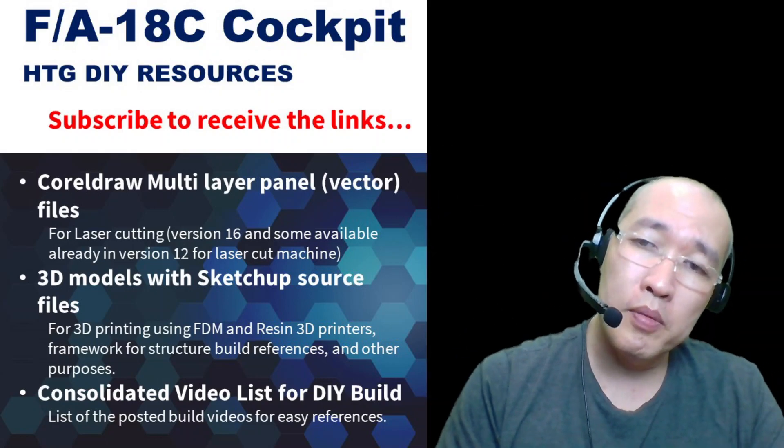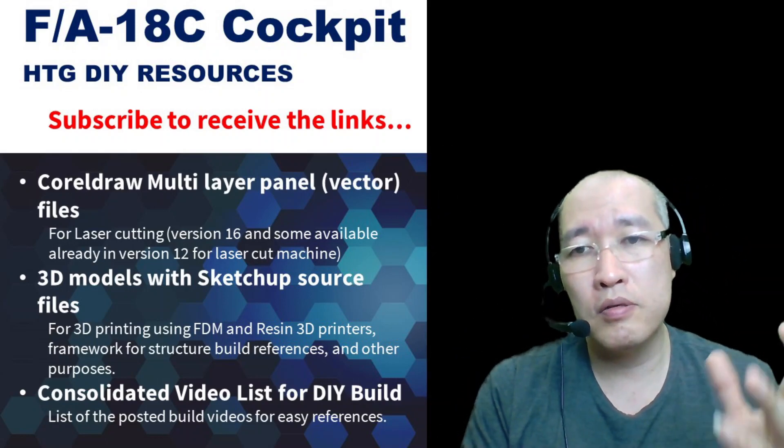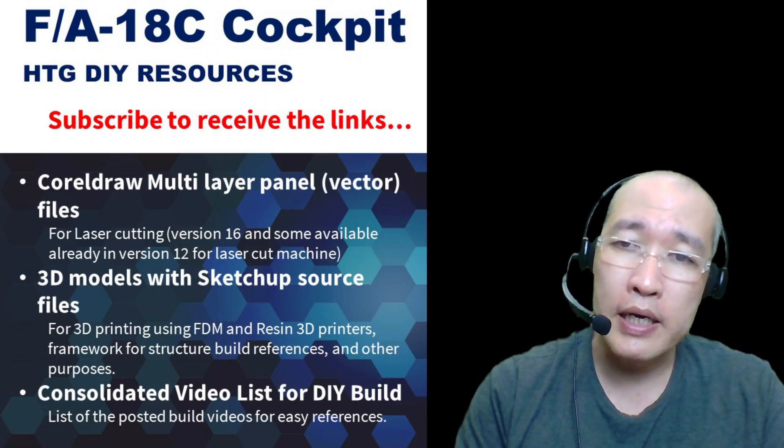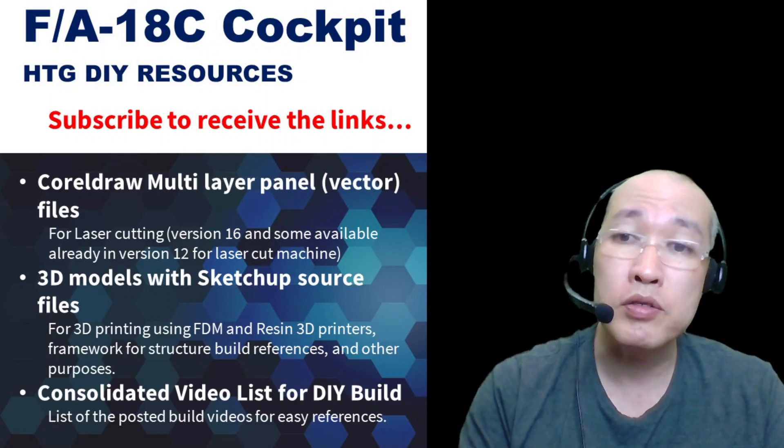Hi everyone, this will be a quick video. I'm going to describe the new HobbyTech DIY resources.